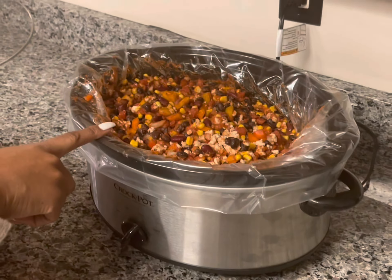The chili has been cooking for a few hours — look at it. Oh my God, it looks so good and it smells so good in here. Oh my goodness, this is going to be so good. Since this is pretty much done, I'm going to change the temperature down to warm so it just stays warm.